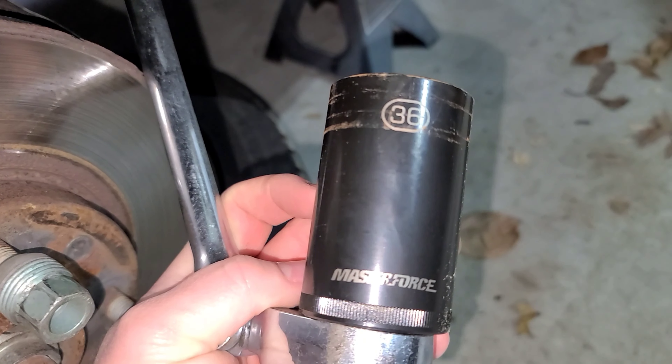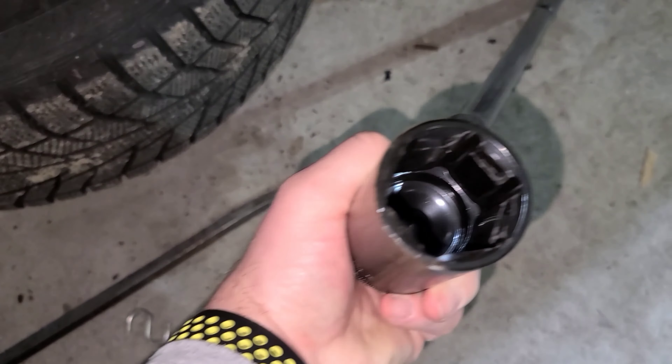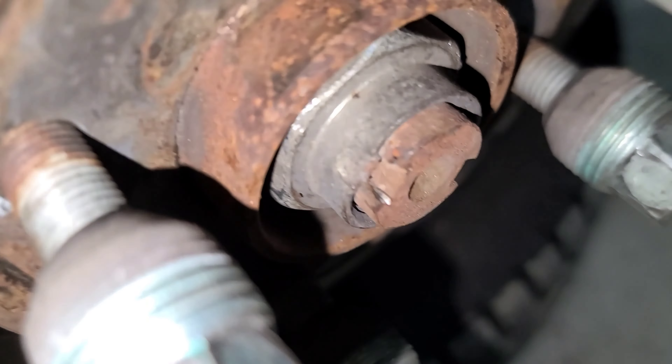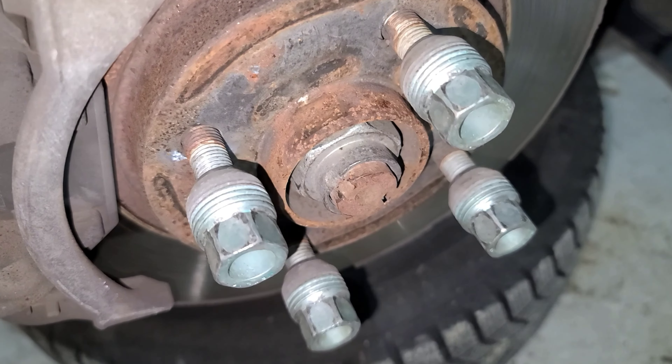Welcome back guys — looks like we're going to try to finish up the Spark today. We got the clutch and I found a socket, so that's great. This is the socket you need: 36 millimeter. I just went to Menards and it's just a standard impact socket, so it's thin enough that it goes in there nicely. We're going to pull those axle nuts on both sides and then pull these guys.